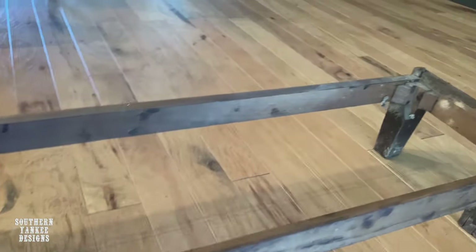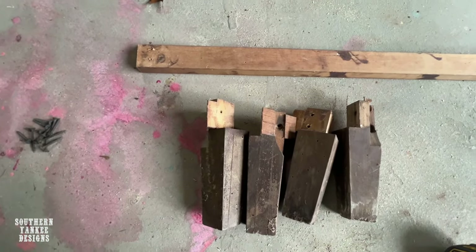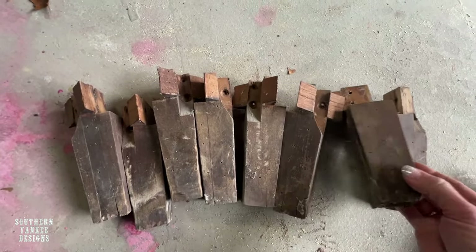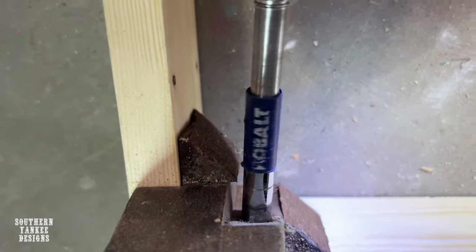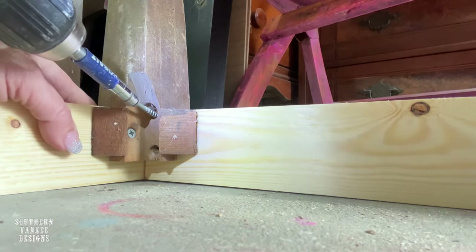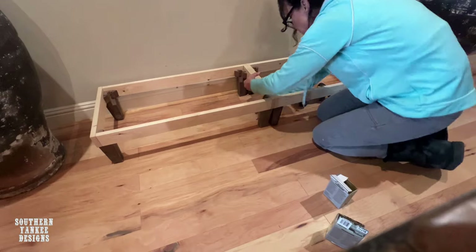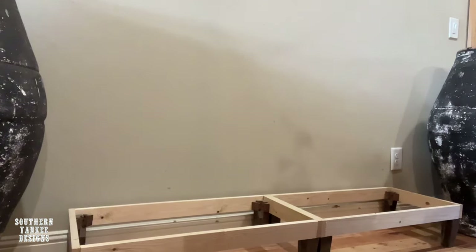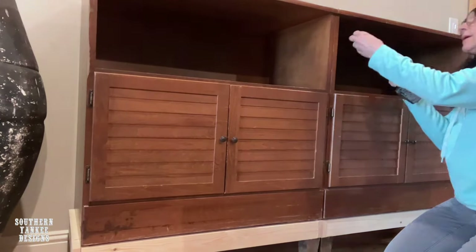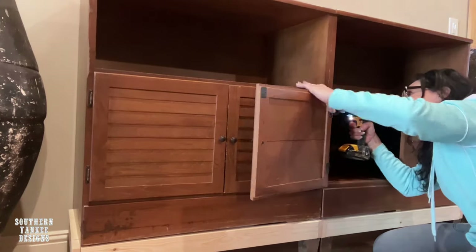I ended up taking the legs off of these risers — I just removed some screws and everything came apart perfectly. One of my favorite things to do is reuse things I already have on hand, and these eight legs were going to be perfect. Some were in bad shape, but I cleaned them up really good, made a new frame to fit each bookcase, and screwed the legs to the new frame to create a riser. I attached both risers together with wood screws to make it stronger and sturdier.